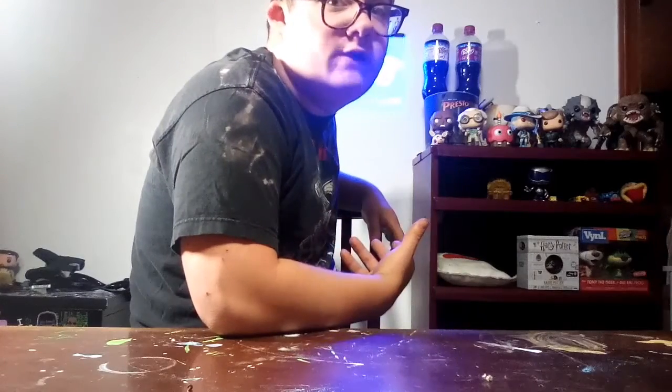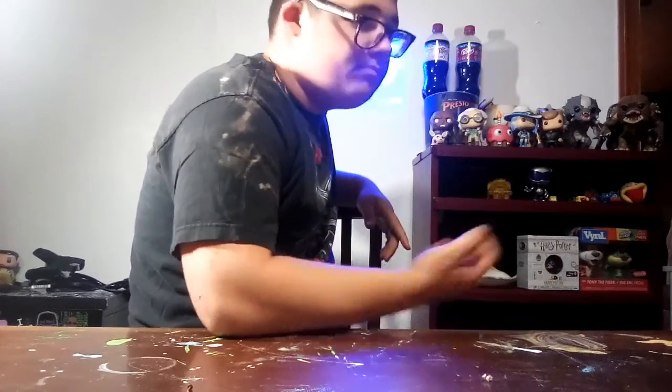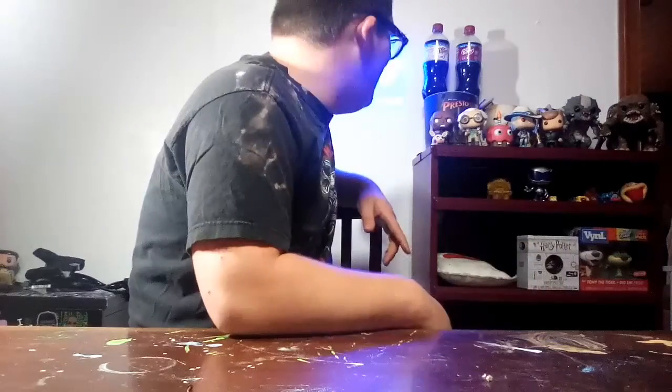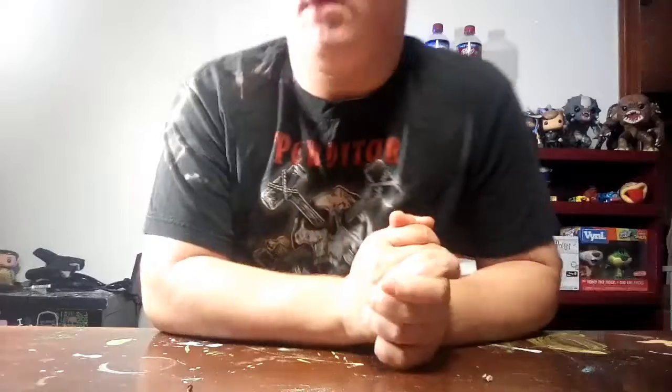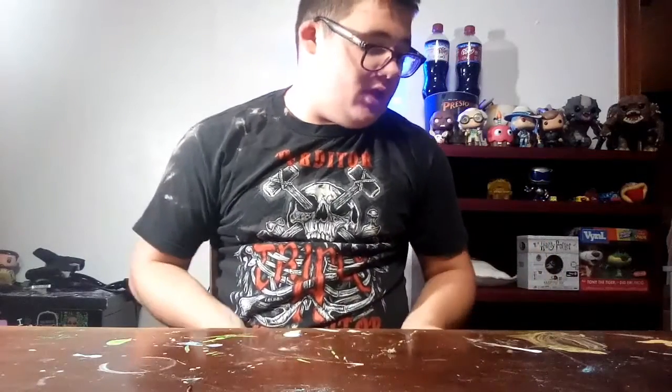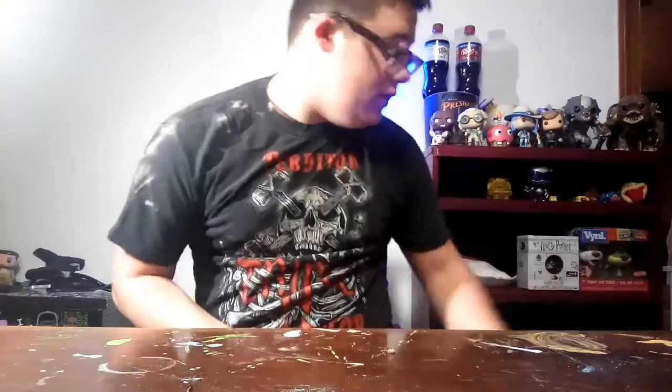So today we're gonna be reviewing another unreleased Funko pop. We're gonna be reviewing an unreleased Funko pop — I got this on the website Epic Collectibles. I'm not from Australia, I don't know if there's some kind of US portal for unreleased pops, but it was definitely unreleased.